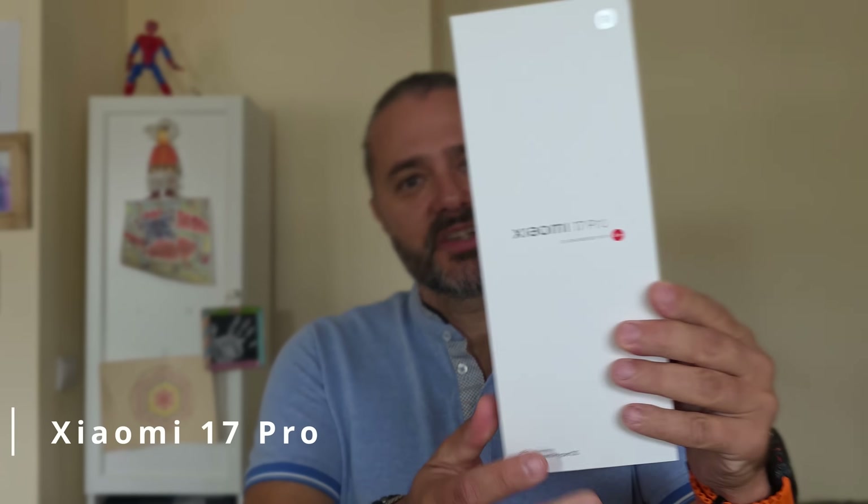Welcome back to the channel. The Xiaomi 17 Pro just landed. This is the box — a rather peculiar and rather huge box.